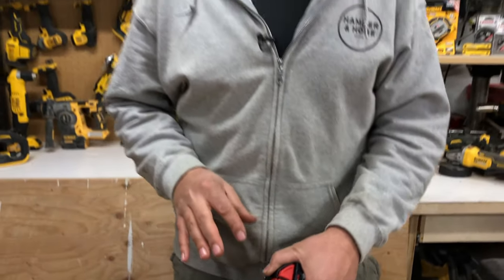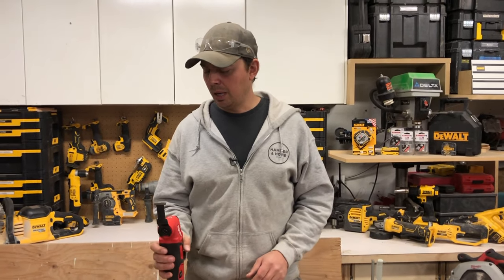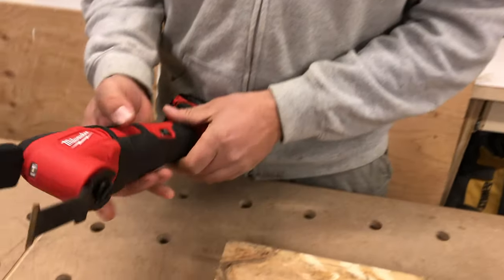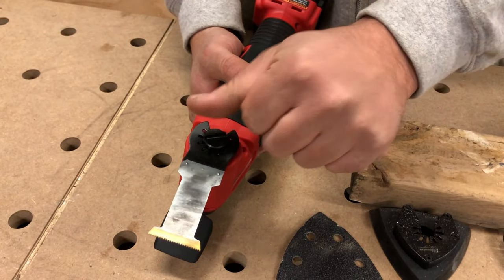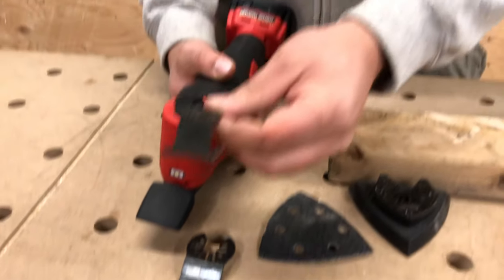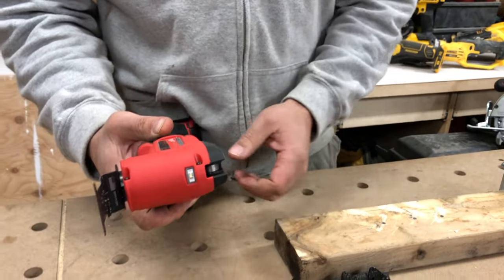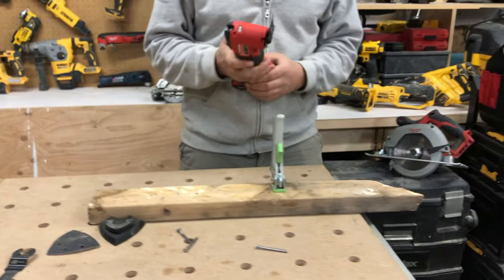We'll do a review on the Fuel as well. Let's switch out the blade now — to do that you open this up and switch it over. If you've been doing a lot of cutting this blade is going to be hot, even this little piece here, so that's one thing I don't like about it. Now we're just going to put on a straight wood blade, tighten that down, lock it in place, and cut a little bit of wood.